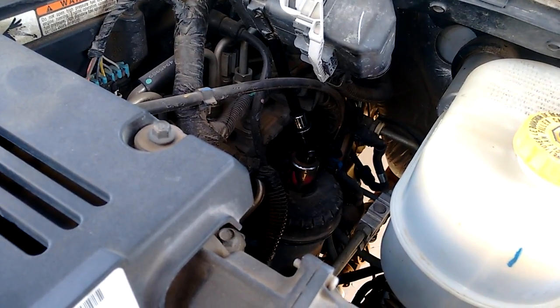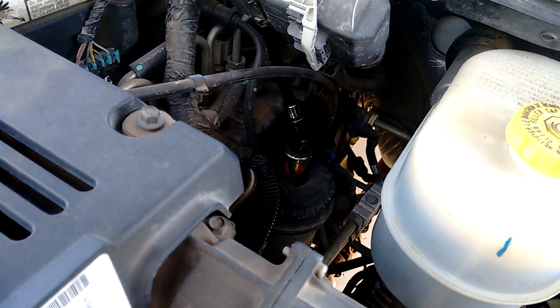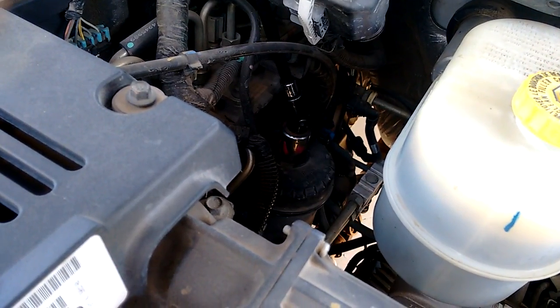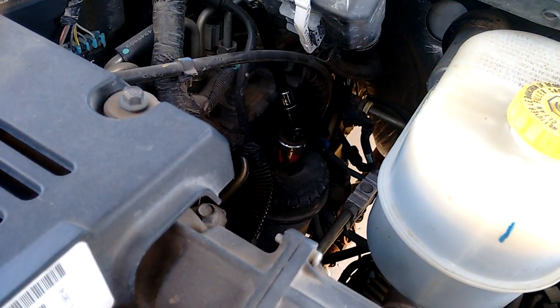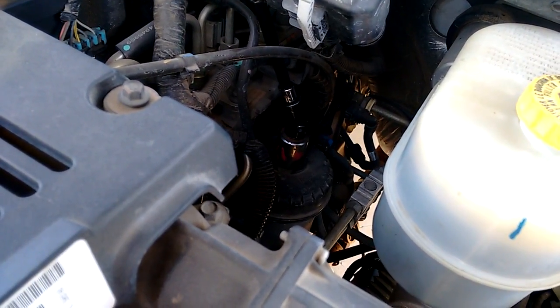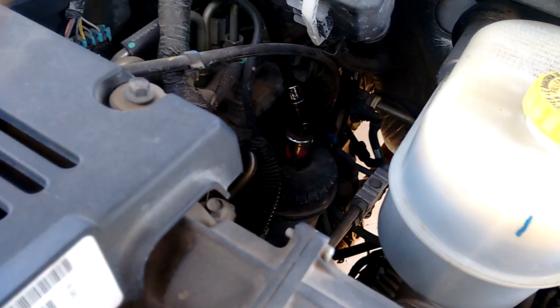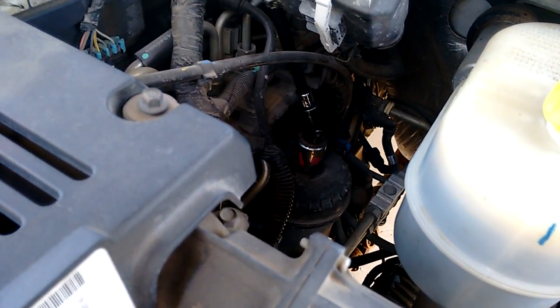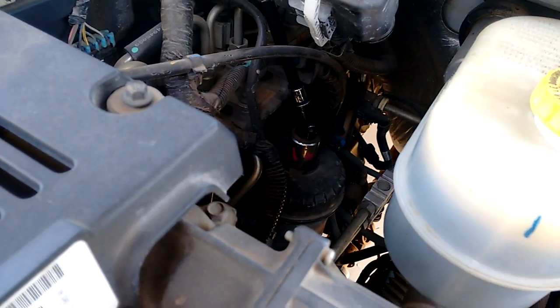This is Big Kid here, BigKidReviews.com and many more. Today I'm going to show you a little trick I finally figured out after three days of wrestling with this filter cap — fuel filter cap on a 6.7 liter Cummins engine, commonly found in a Dodge pickup, three quarter and one ton and bigger.